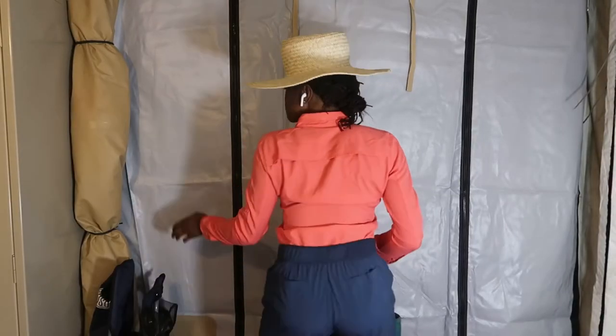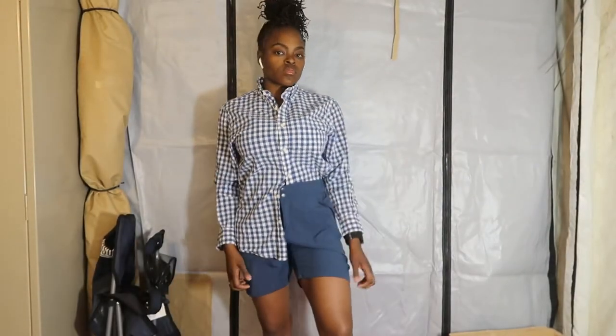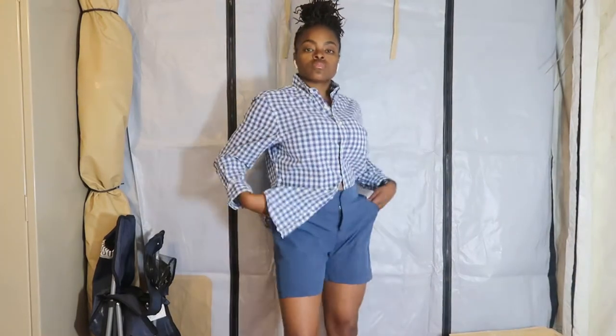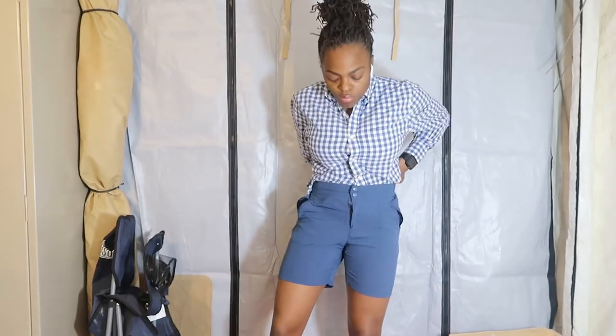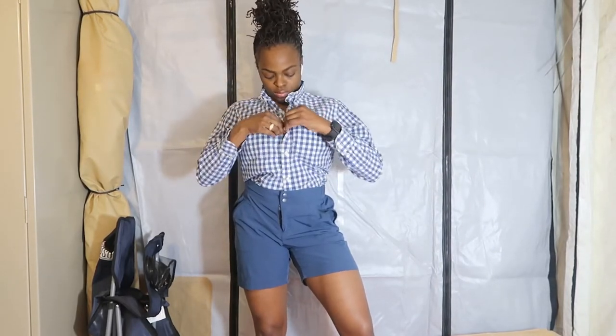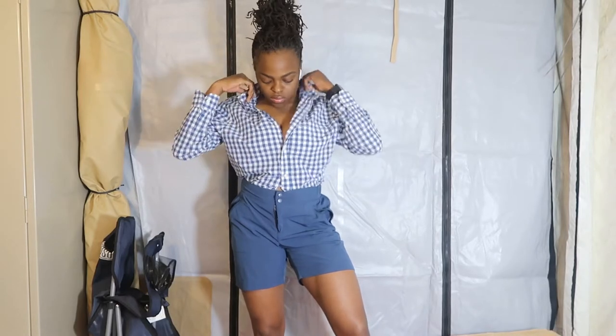As y'all know, my hips got to move, so I just wanted to make sure I was nice and free. I'm starting to think maybe blue is my color, because this was my favorite outfit out of the whole haul that I did. The blue shorts are so comfortable. There's a blue button-up top — I'm pretty sure it belonged to a guy because it was very big for me, but it fit like an oversized cute fit.